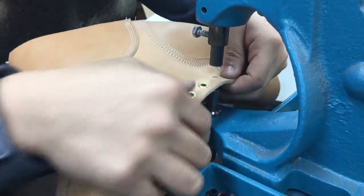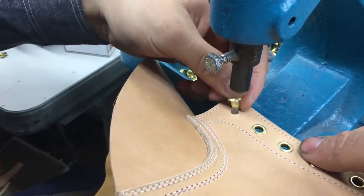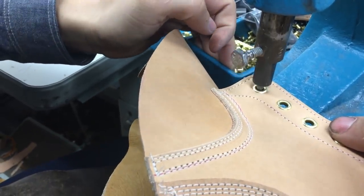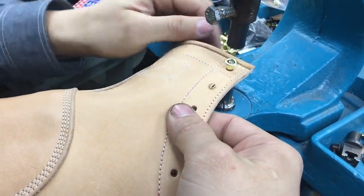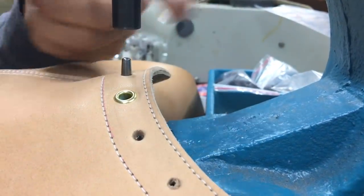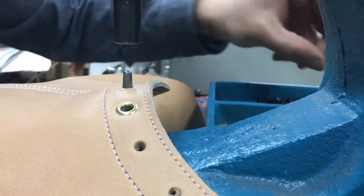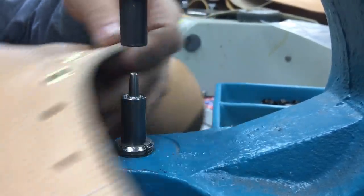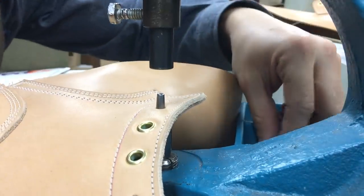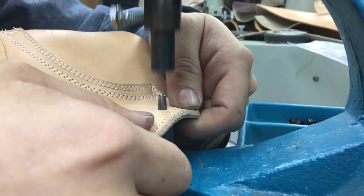We're putting in brass eyelets. I love brass because it creates a beautiful patina over time — it gets dark and yellow and just ages nicely. If you look closer at this boot you can see all these red lines; I'm going to show you guys how I erase those lines — a little bit of magic. The guy who makes these dies for me is from Ukraine and he's a genius when it comes to metalwork. He went to school for it — I respect his work. He's an artist.